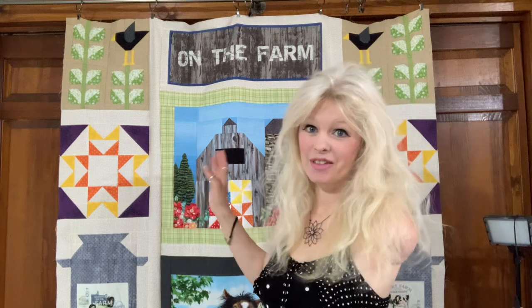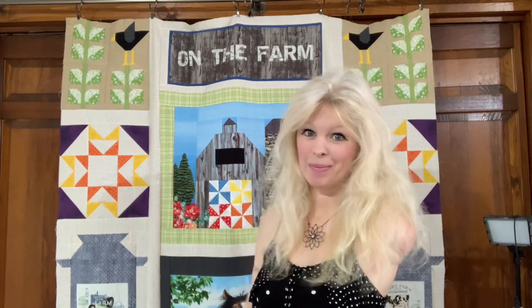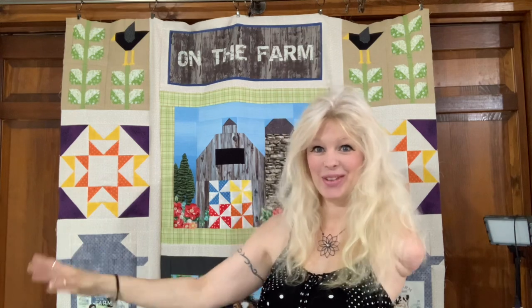I am also the proud new owner of Country Farmhouse Quilting, coming soon in June. I am just still awaiting my new Gammel quilting machine. I haven't got a specific date on it yet, but it will be coming soon.